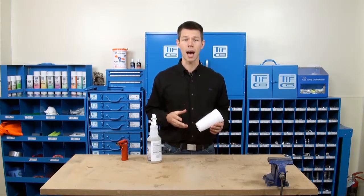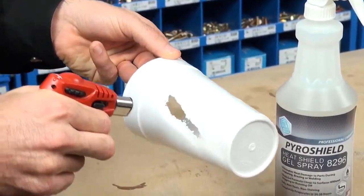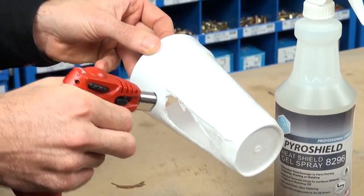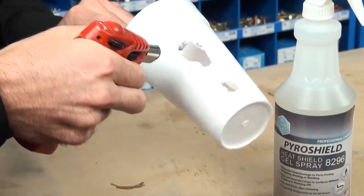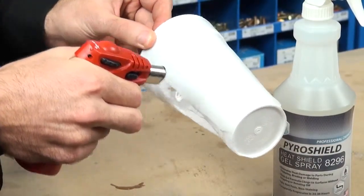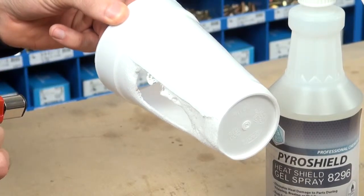When you are done, just wipe it down with a cloth. It is so effective at soaking up heat that even this 2600 degree flame isn't harming the part of the Styrofoam cup that we covered with PyroShield. And if it isn't harming Styrofoam, you can bet that it isn't going to harm your wood or your plastics.